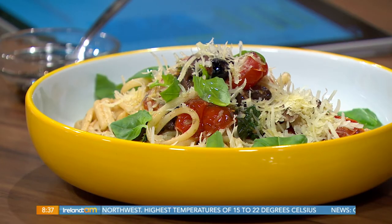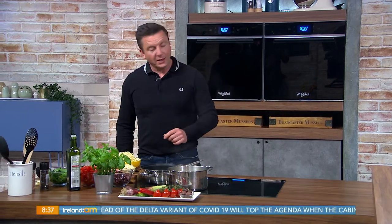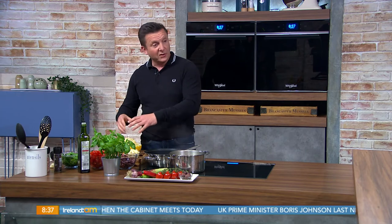We're making this classic little dish - it's really simple. The ingredients are straightforward: garlic, chili, tomato, olives, a little basil, and we finish it with some olive oil and parmesan cheese. This dish takes about 10 minutes to cook from start to finish, so it takes as long as it takes to cook the pasta.